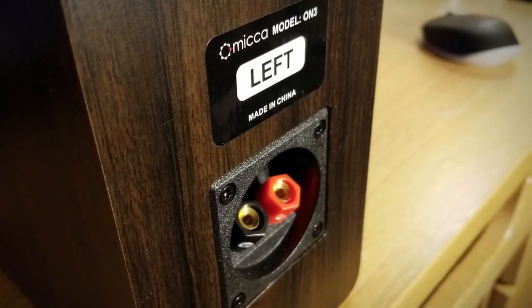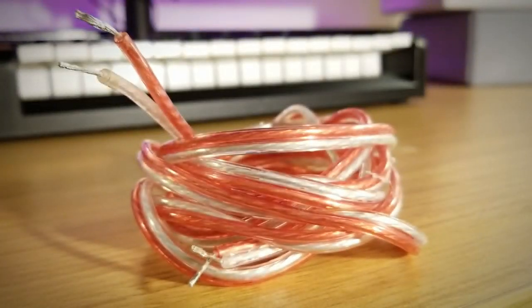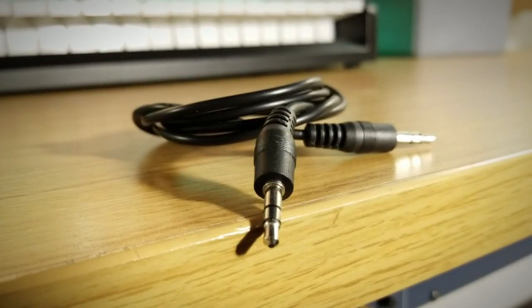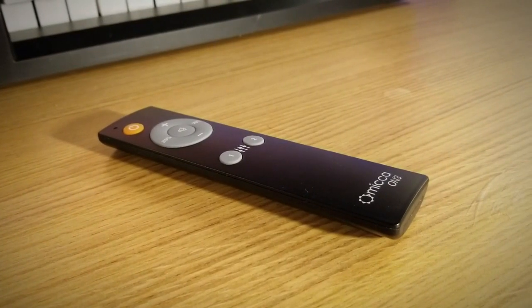On the back of the unpowered speaker you will simply find the five-way binding post speaker level inputs. Additionally inside the box you will also find the 18-volt 3-amp power adapter, a decent length of speaker wire with tinned ends, a 3.5mm to 3.5mm auxiliary cable, the included remote to control volume, power, and DSP settings, and some rubber feet you can stick on the bottom of the speakers.